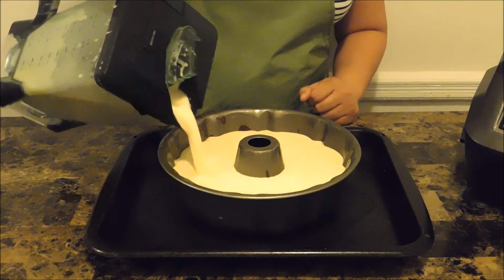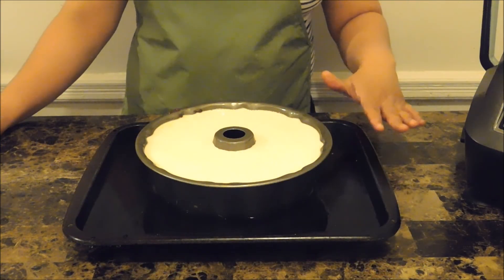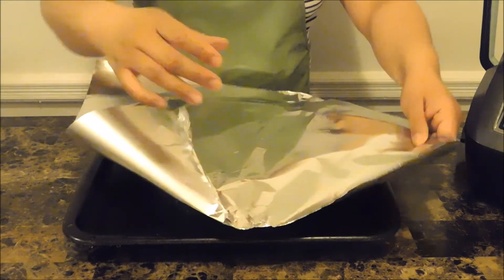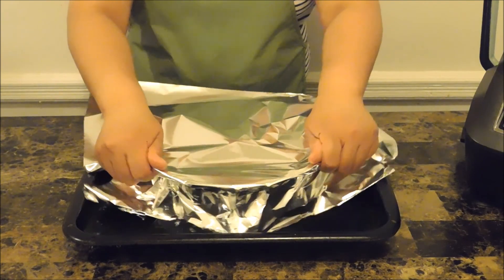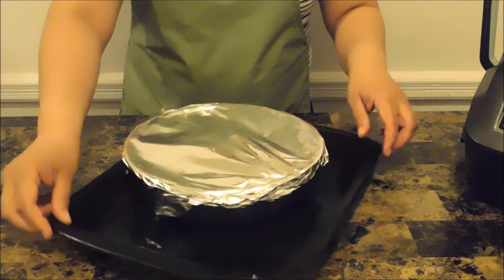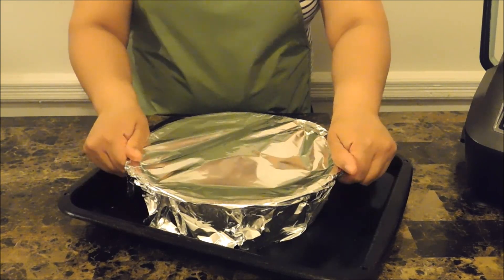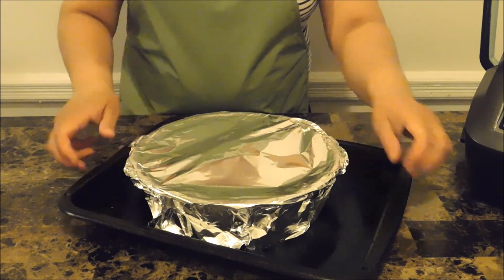Just pour the flan mixture all over the batter. I added regular tap water about two-thirds of the way up the pan for the water bath. Now I'm going to put a little foil on top of this and we're going to bake at 350 degrees — make sure your oven is already preheated. This is going to bake for one hour in the oven.